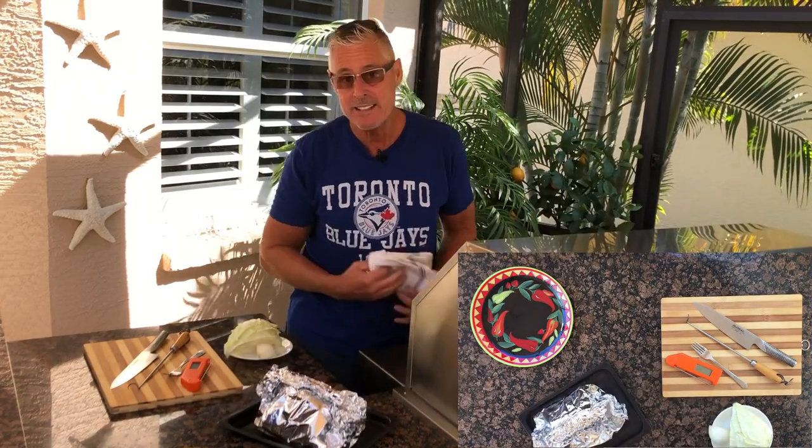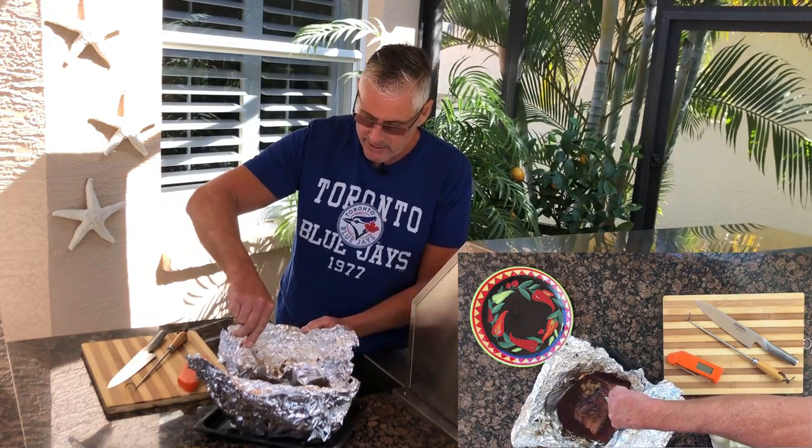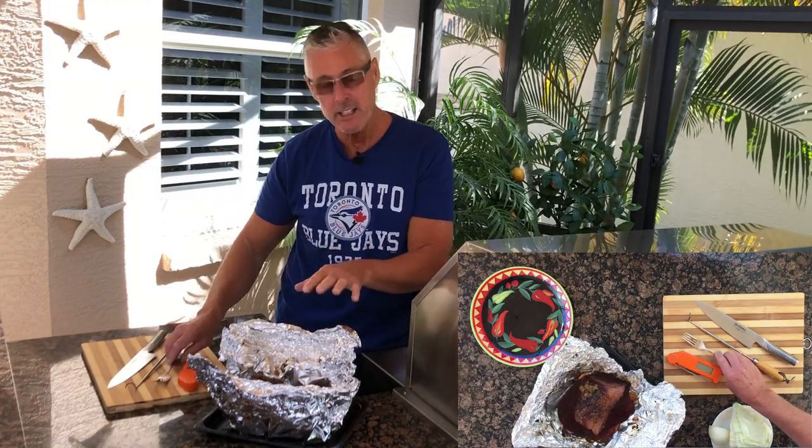We're going to check and see if it's fork tender. I take the fork like this — yeah, that's turning around. You can see in the down shot. So that's good — it'll take like another half hour.